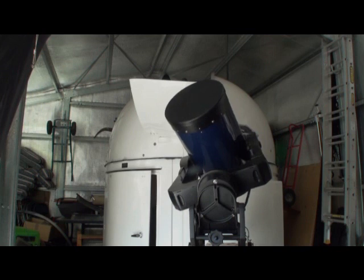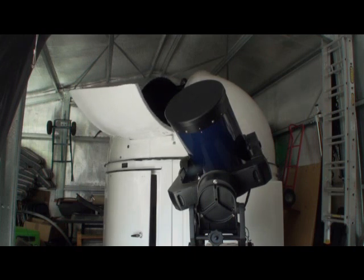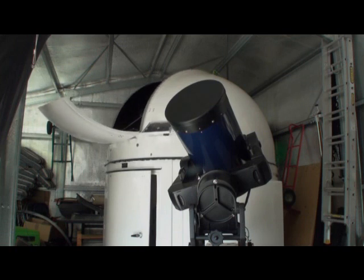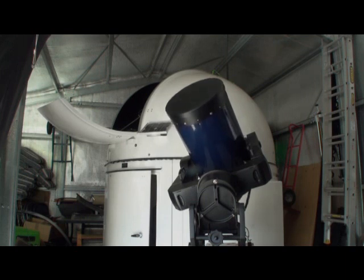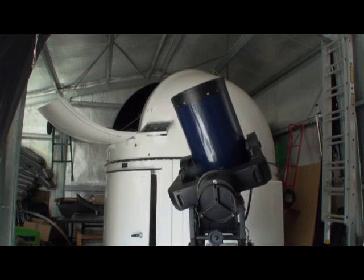The second adjustment, to get it pointing exactly the same way, should happen really shortly. The system knows the geometry — I've taught it the geometry of the mount and the telescope. That's particularly important with a German Equatorial Mount; obviously this is a fork mount, because when you're going up in altitude or declination, depending on your system, the dome is going to have to be repointed as well.